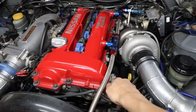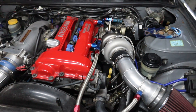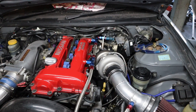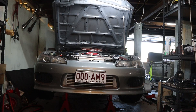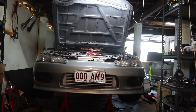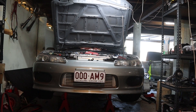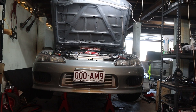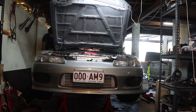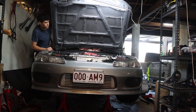We're going to disconnect the cam angle sensor and turn it over until we get oil pressure, and then we'll be able to give it a first start. We ran the car, checked it out for leaks — it's all good.